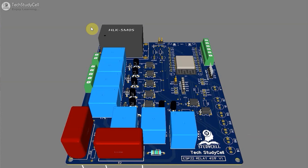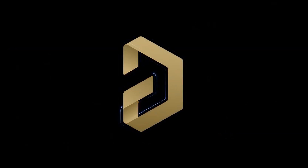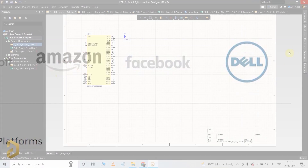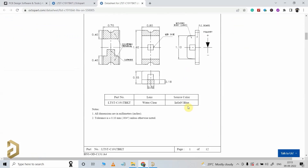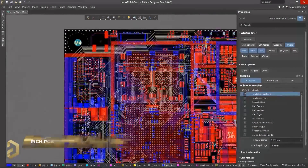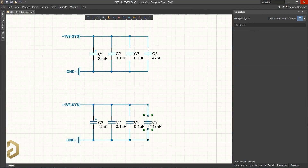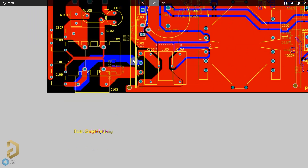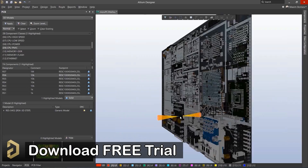I will recommend you to use a PCB for this type of project. You can now easily design professional PCBs using Altium PCB designer software. Altium is the most trusted PCB designer software by all the big electronic companies. With Altium, you can easily search any electronics components, compare the datasheet, and it has a lot of useful features which will save you a lot of time while routing complex PCBs. There are a lot of tutorials available on Altium and the user interface is very simple. I highly recommend you to download the free trial version from the video description.